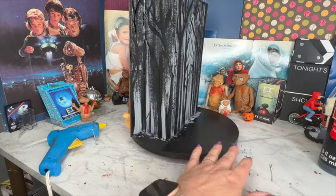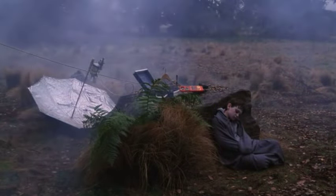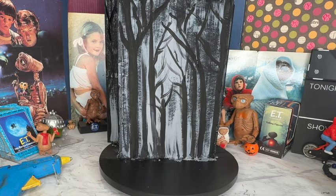We're going with this outdoor scene — specifically the forest scene where Elliot and E.T. bring the phone he builds out into the middle of the forest so he can start sending a signal to his alien family. It is a little bit darker, so that's why I want to make sure this background to the diorama is a little bit darker.